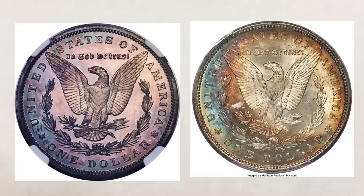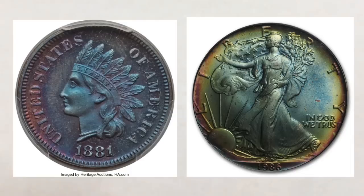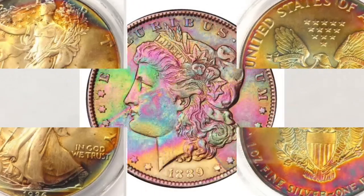And here are some examples: natural toning and artificial toning.